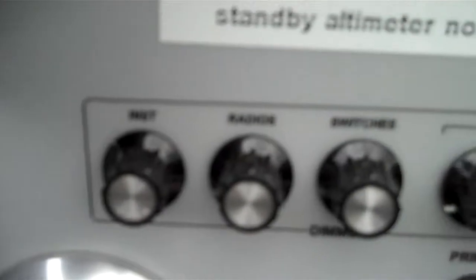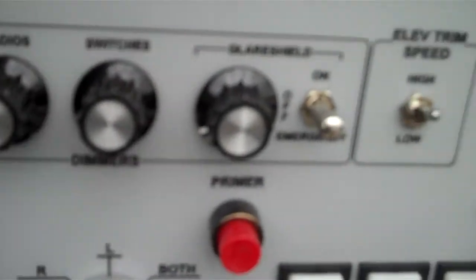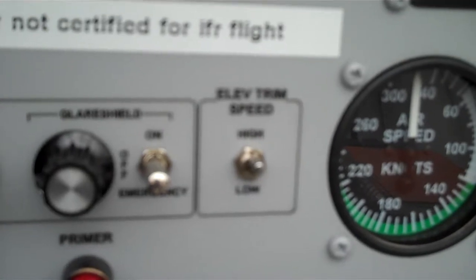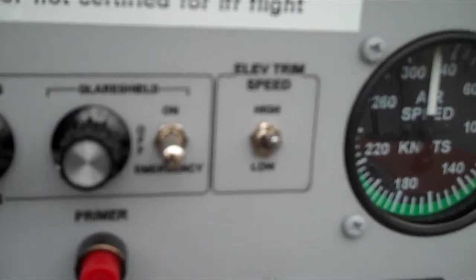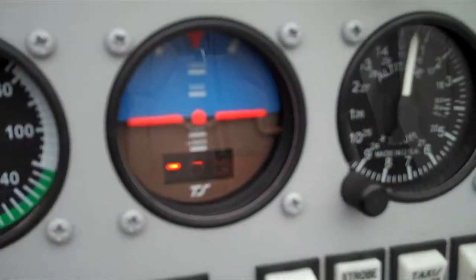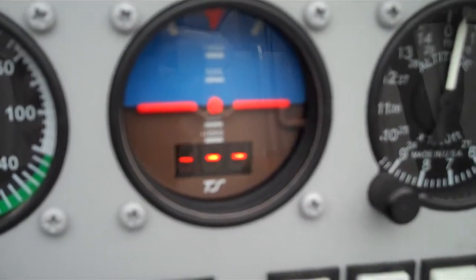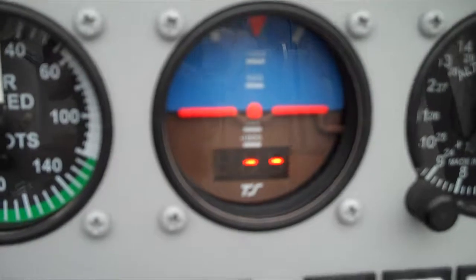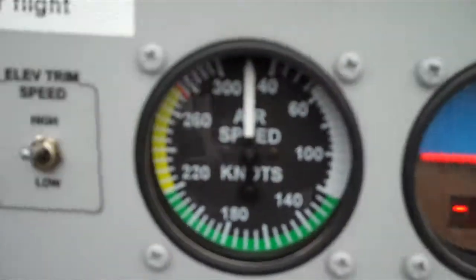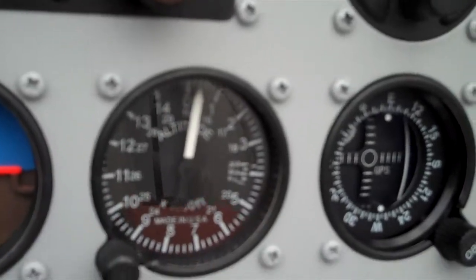There are instrument lighting knobs here, there's a variable elevator trim switch — at altitude I fly it at low. And then these are those backup gauges I talked about before: the middle one's a true track horizon with heading, and speed on the left, altitude on the right.